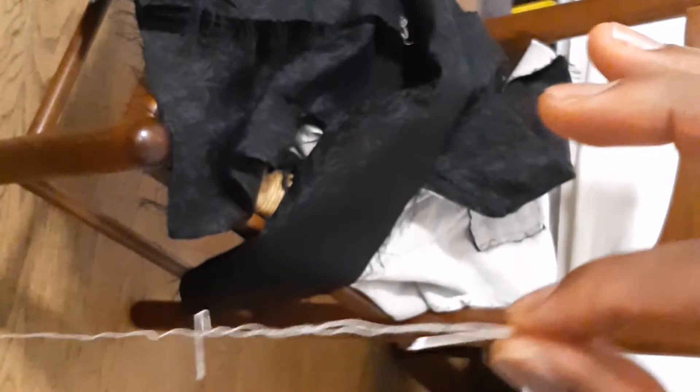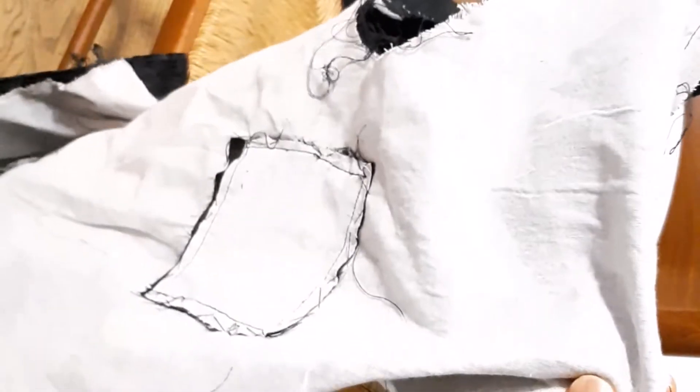The next thing you need is this thread — just to hold it together first before you use your machine to sew. It's easy to work with. So we use this thread to hold it together first. Here is our jacket or suit. Here's the front side of it and here's the sleeve — what we need to do now is turn the sleeve.